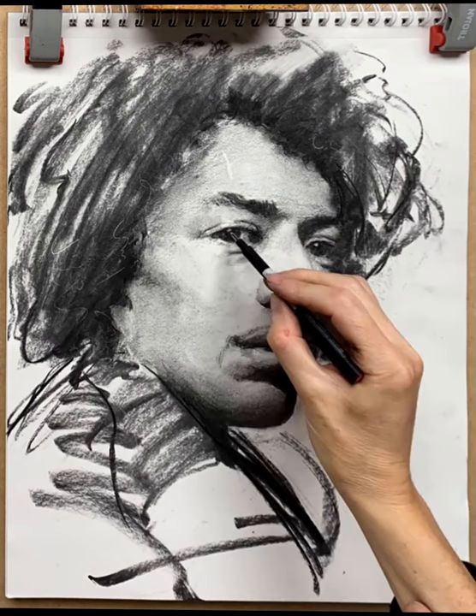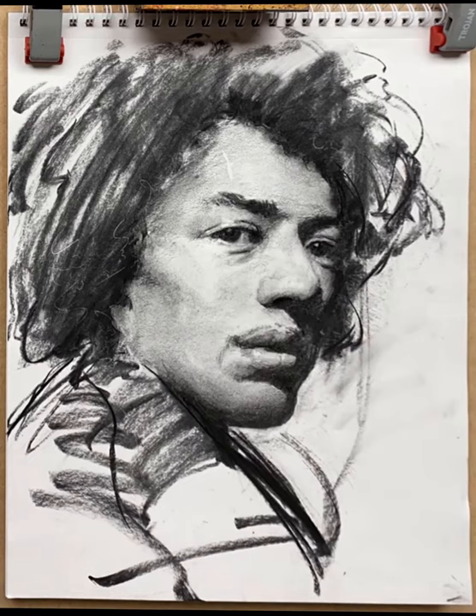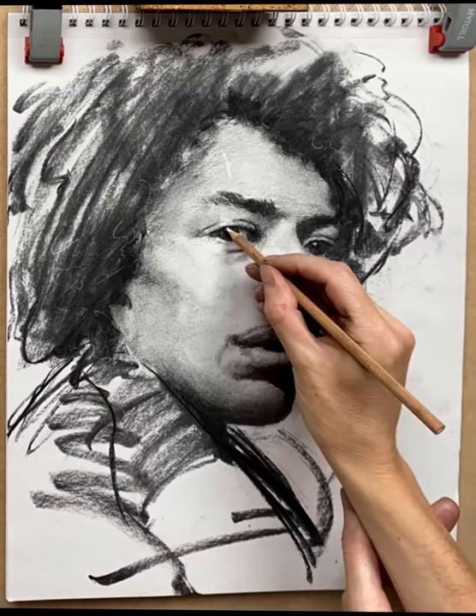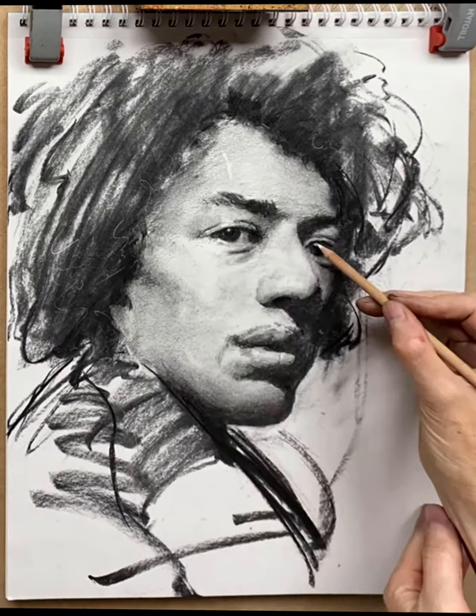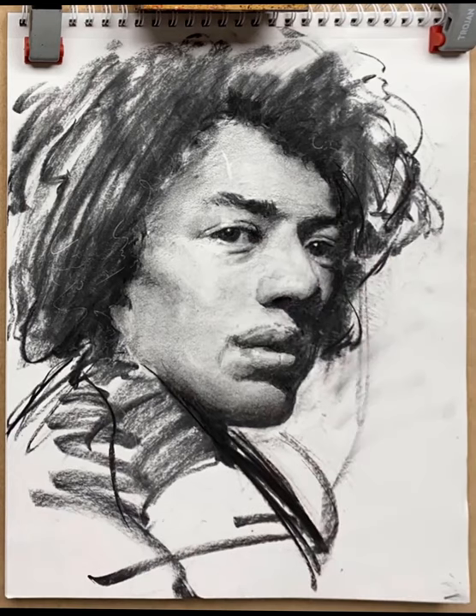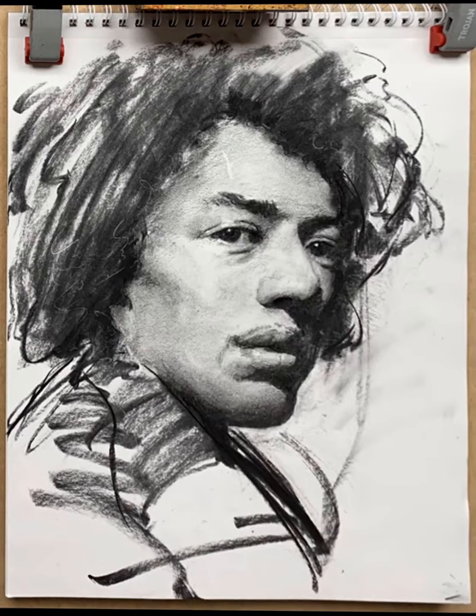I'd really like to lighten the highlight in his right eye — I'd love it to be white — but unfortunately I've already darkened the paper. A little trick you can use is some white Conte pencil just to establish that spot of catch light in both eyes. If you use too much white Conte it's a different temperature of white to the paper and it looks odd, but for a small spot like the catch light in the eye you can usually get away with it.